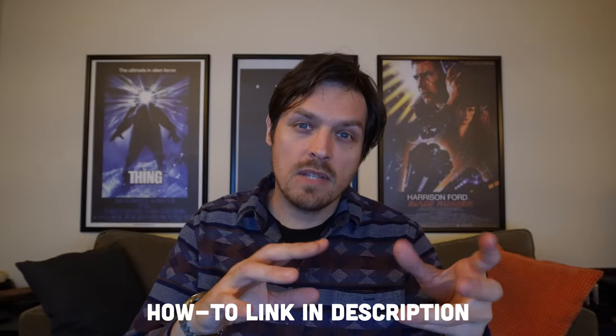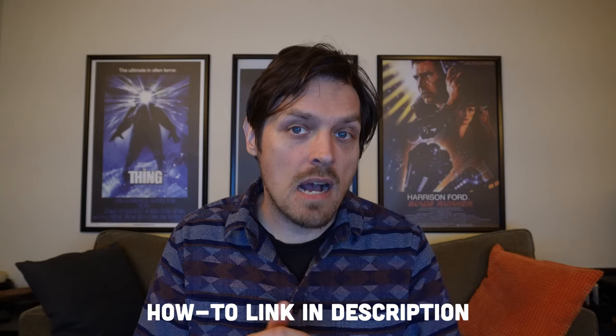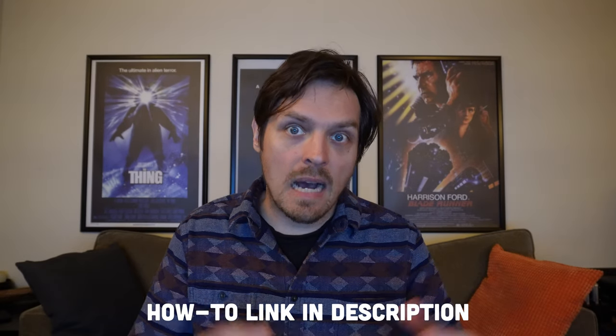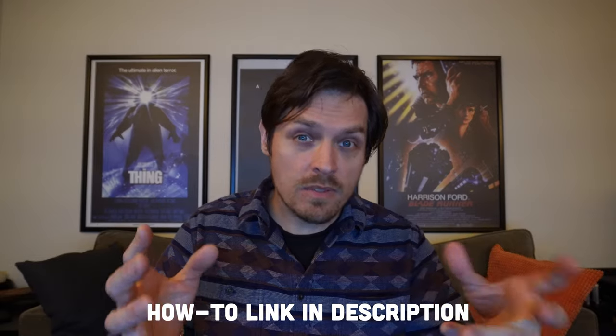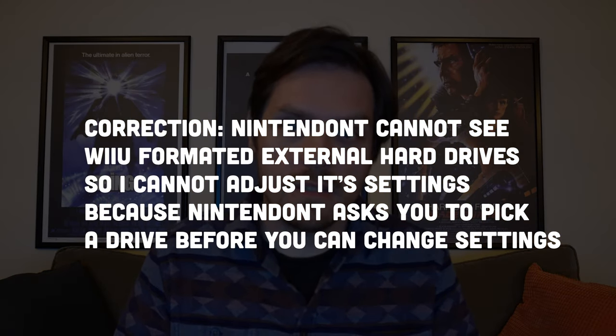I specifically have installed the GameCube games as virtual console apps onto an external drive, not through the USB Loader GX thing. So I don't have access to the Nintendon't settings on the virtual Wii. Everybody's been saying adjust it in the Nintendon't settings in virtual Wii mode, but it doesn't work because the virtual Wii Nintendon't can't see games because of the way that I've installed them.